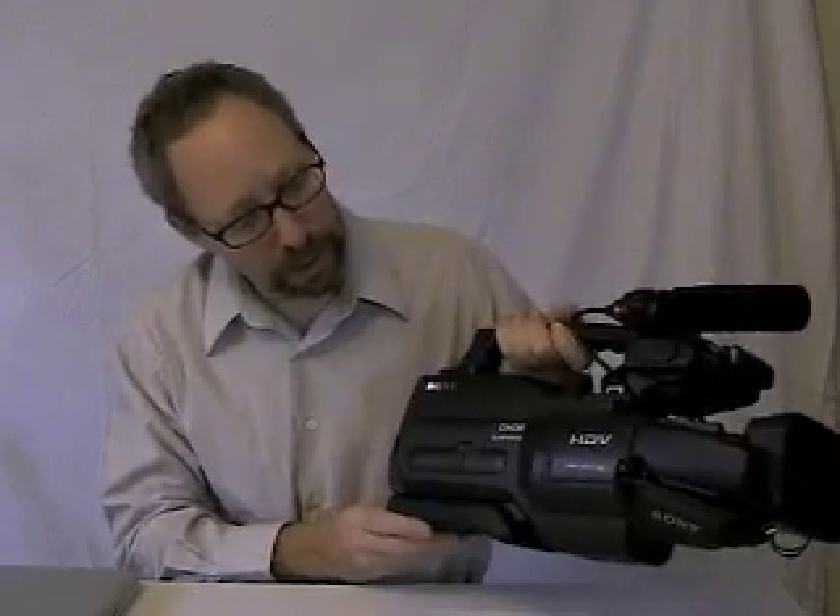This is an introductory lesson on the video camera that we use at the RPL. It's a Sony high-definition video camera and we're going to go through different parts as we create this video. We're going to start with the simple instructions on how to plug it in.